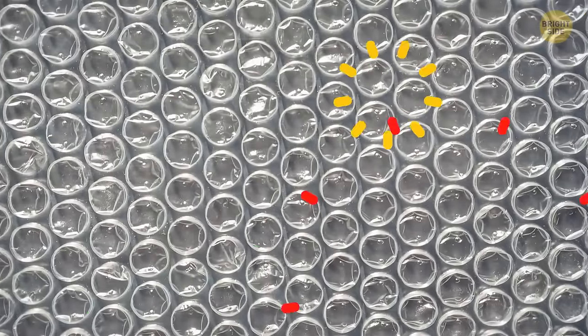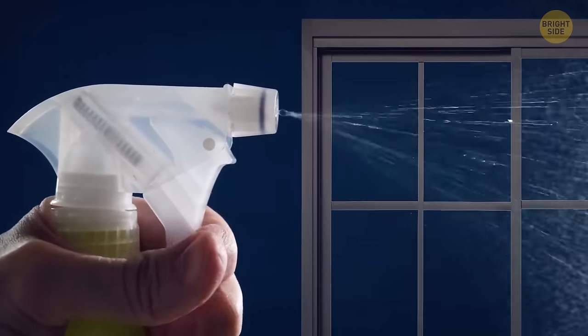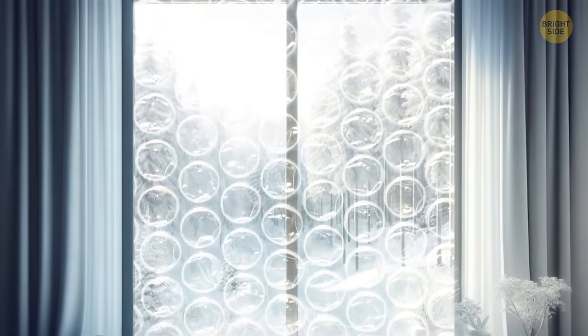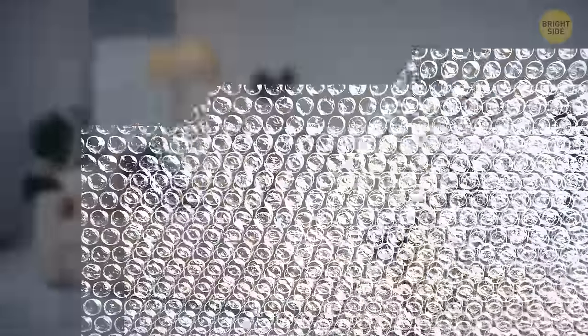That bubble wrap you were keeping in your house for months can serve as an excellent insulation material. Spray some water onto your window and push the flat side of the wrap against it. It will now stay up and keep the heat from escaping your room and your electricity bill from growing out of proportion. If you don't have any bubble wrap at home, try asking at the furniture store if they can give you some for free.